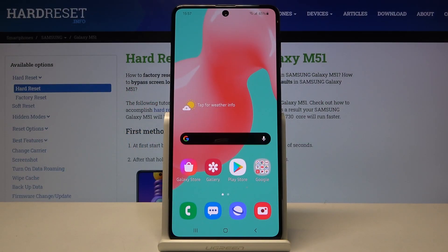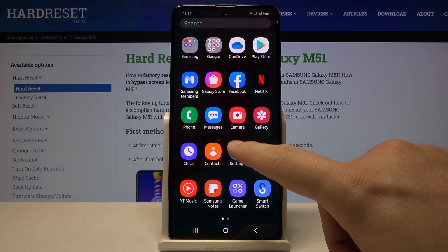Welcome! If you want to set up screen lock in your Samsung Galaxy M51 for the first time, you have to go to the settings.